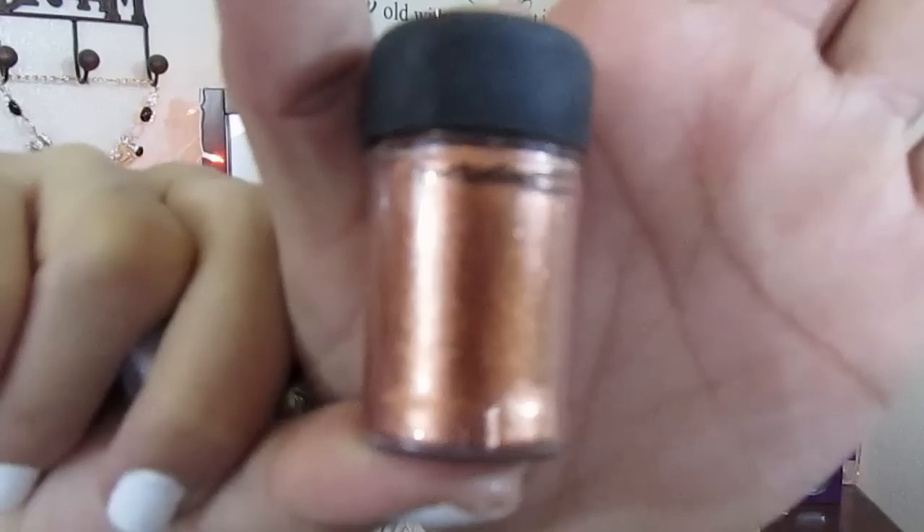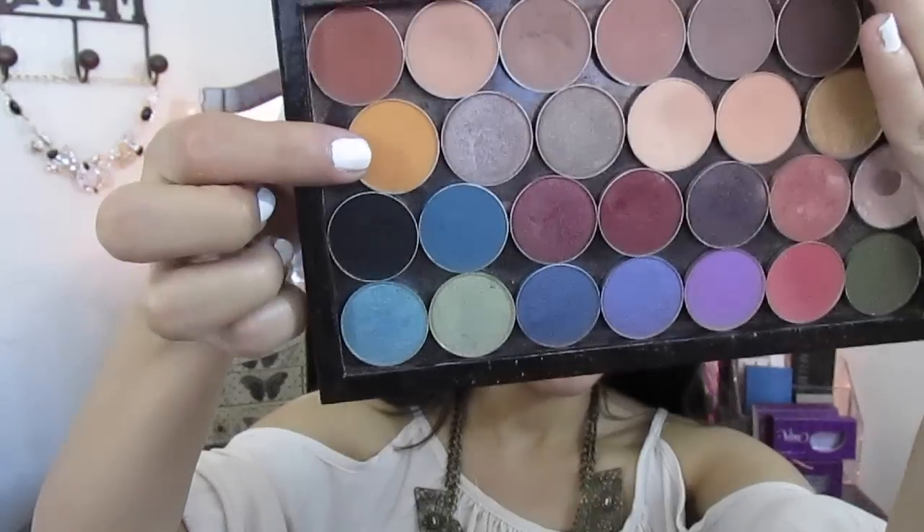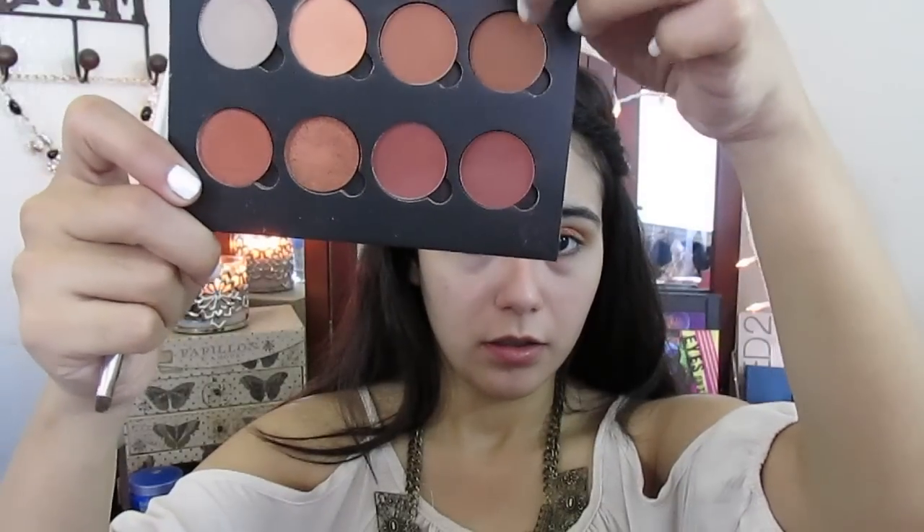You can see my little sister's head back there because she was getting ready with me. I'm using the Copper Sparkle MAC pigment on my eyelid — I just put that on the center — and I'm using Makeup Geek eyeshadow in Chickadee, blending that on my crease.